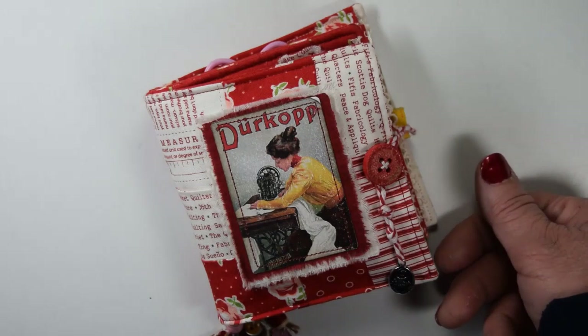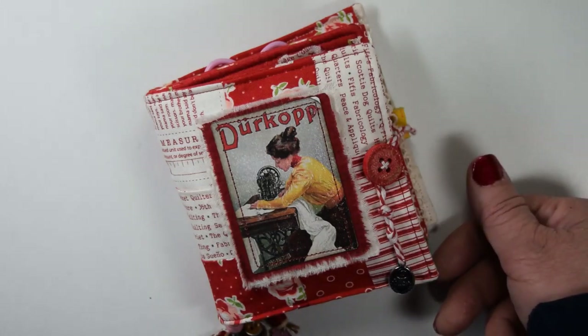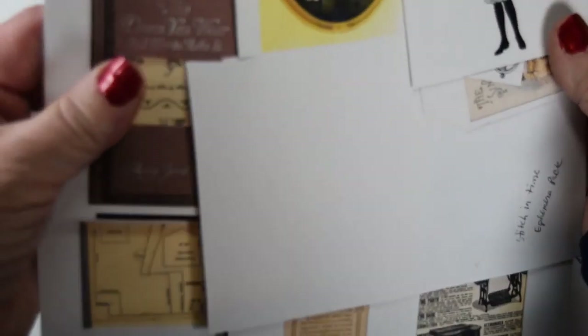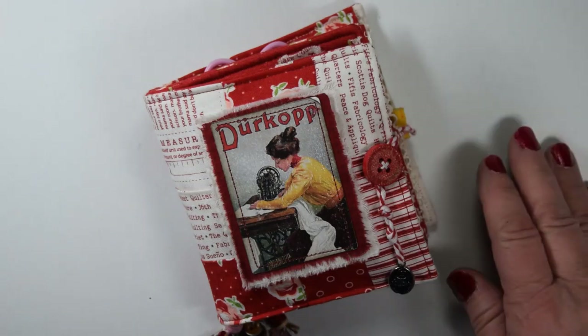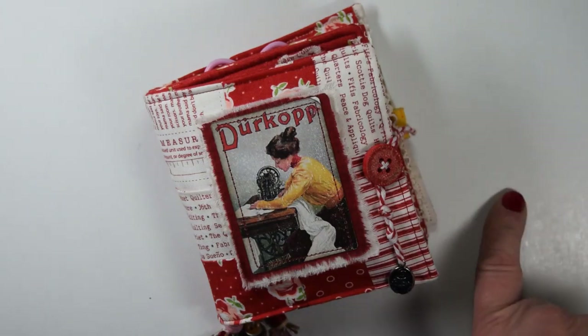I'll leave her link down below. The kit I used for this project is called Stitch in Time. It's an ephemera pack, and it has 45 images, and I used lots of images from the kit. You can see these sheets are all cut up because there were so many cute images I used in this project. So please check her out, I'll leave her link below.